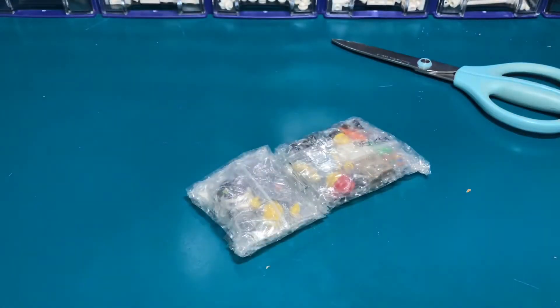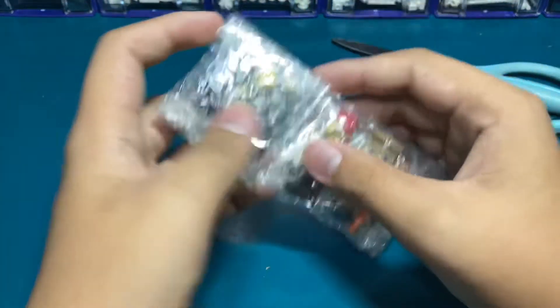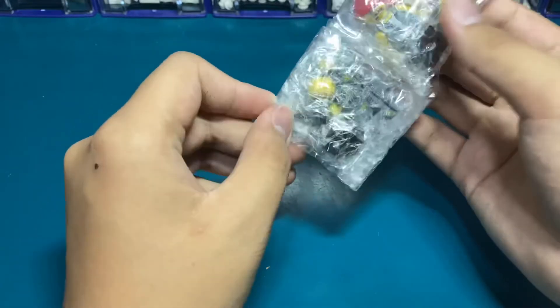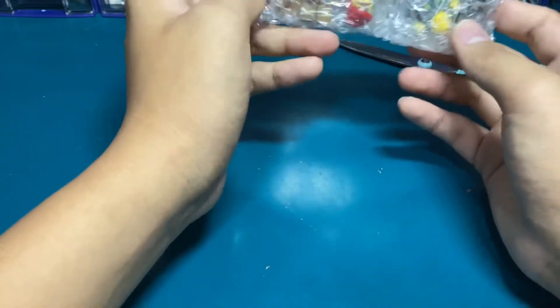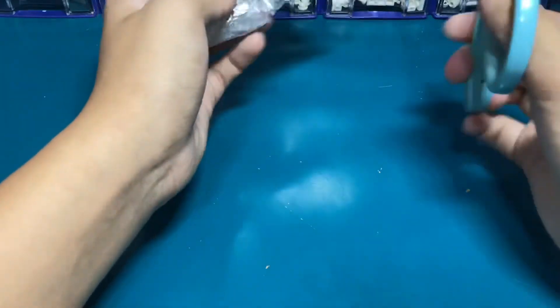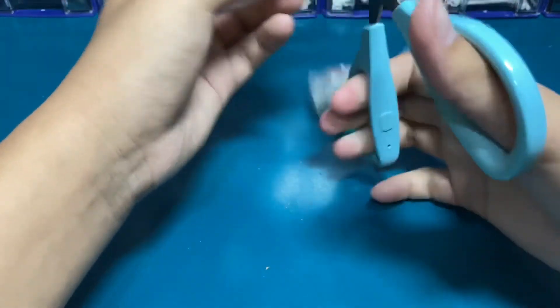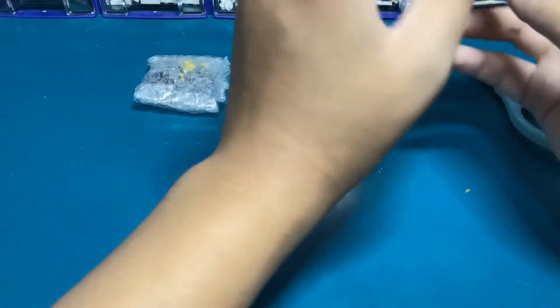Some of you guys may know what these are, but some of you may not. This is the minifigure series. Very cool. Now I have to cut this open.